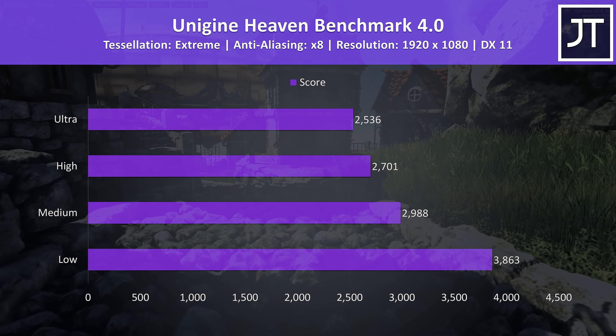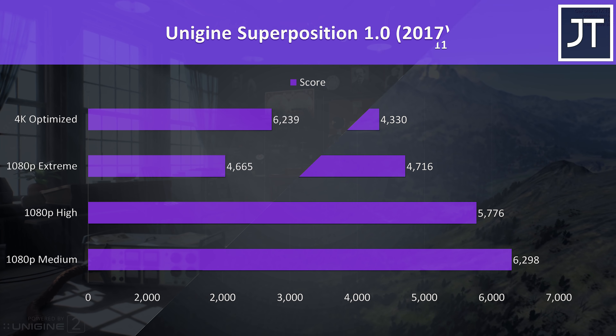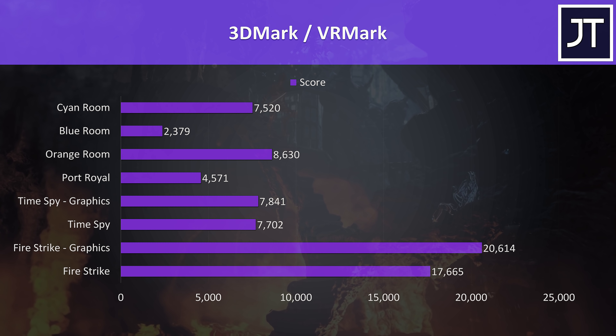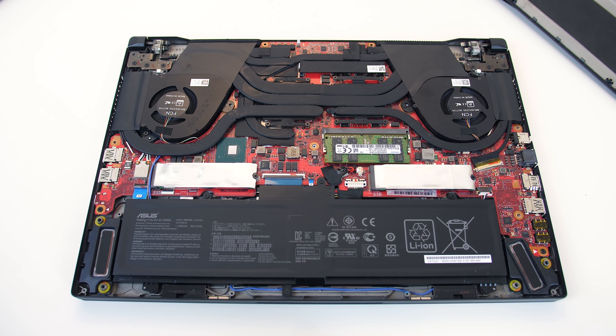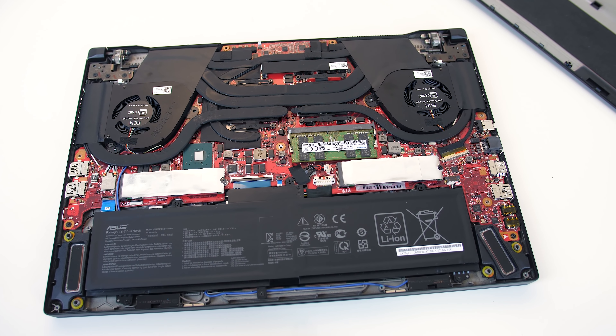For the benchmarking tools, I've tested Heaven, Valley and Superposition from Unigine, as well as Firestrike, Timespy and VRMark from 3DMark — just pause the video if you want a detailed look at these results. I've used CrystalDiskMark to test the storage, and the 1TB RAID 0 array made up of two NVMe M.2 SSDs was performing alright, though not that impressive considering we could get these speeds with some single drives outside of RAID. It was interesting that there are two M.2 slots in this smaller 15-inch machine, considering the larger 17-inch GX701 only managed to fit one.